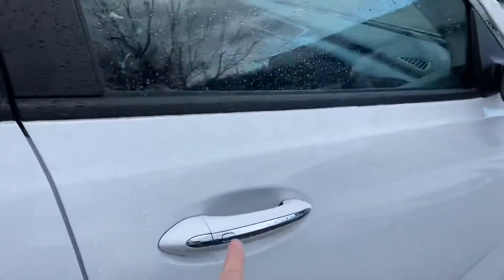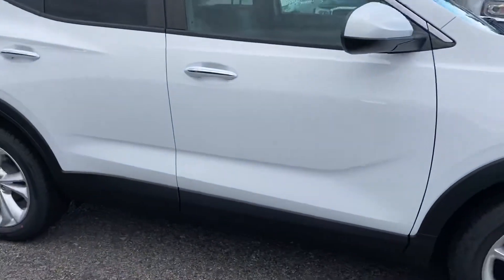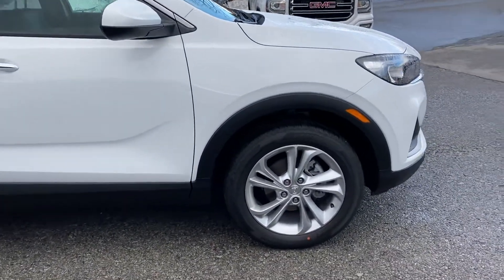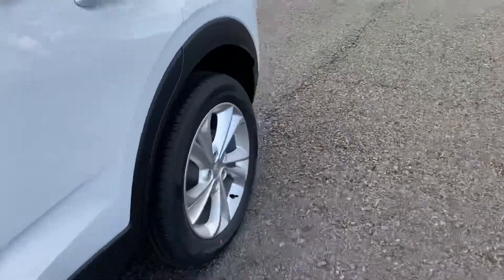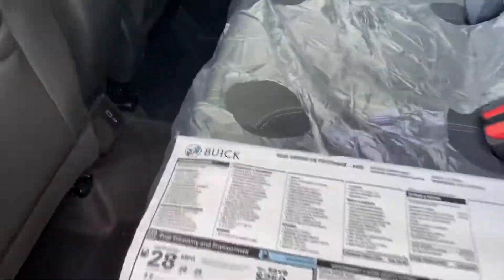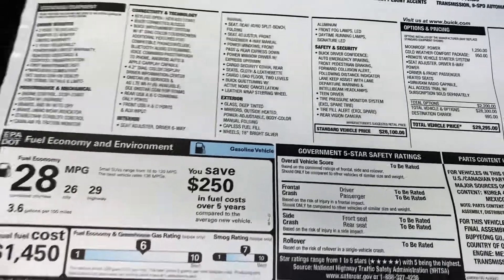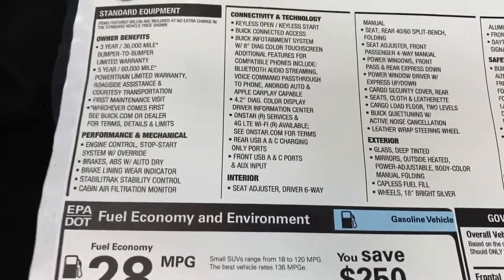They're all keyless entry now with push-button start and little buttons that open the car, plus a nice trim piece. This is a base one — what they call a Preferred. This is an all-wheel drive Preferred with some really nice features for less than thirty thousand at sticker, before any rebates. This is a very cost-effective car. I learned last time to take the window sticker down so we can actually read it.